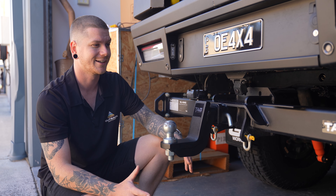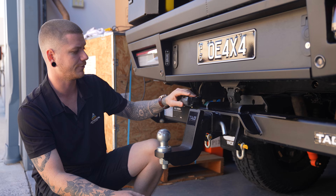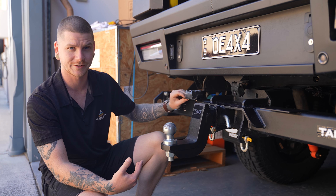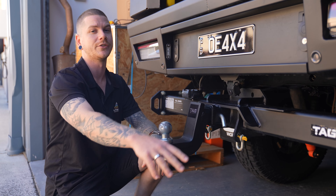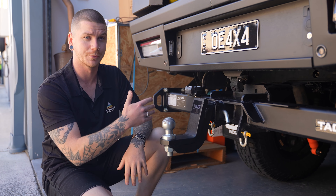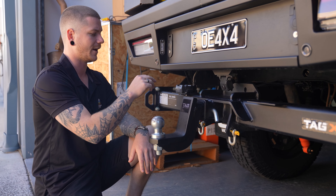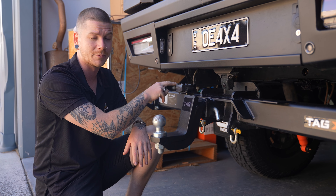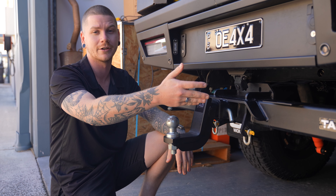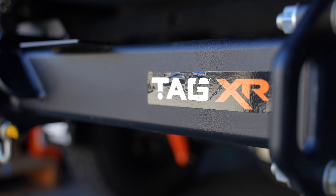Another great feature about these Tag XR bars is they actually come with two plates to mount your electrical components on. Right here I've just got my factory Ford towing harness, but right next to it, it actually comes with the facility to mount an Anderson plug, and the exact same thing on the other side. So regardless of where you want to mount your towing harness plug, you can actually mount two of them — the rectangle style and the square style. You can have a powered Anderson plug running directly from your battery to power your trailer if you've got a DC to DC charger in your trailer, and you can also have something like a solar input on the other side. Heaps of options for electrical components on the back of the bar — you'll never be caught out.